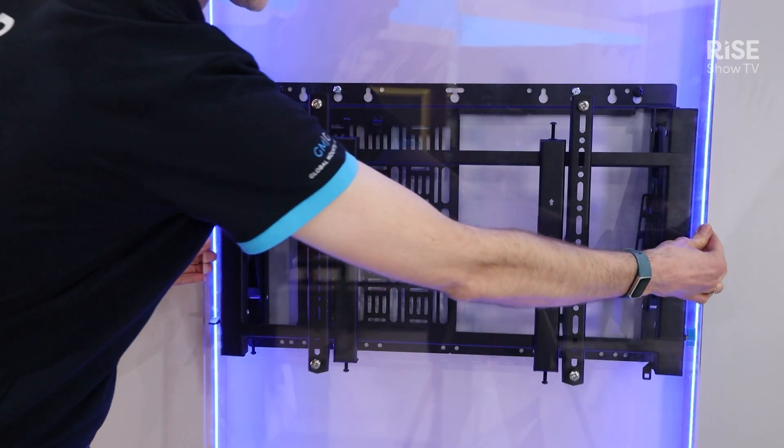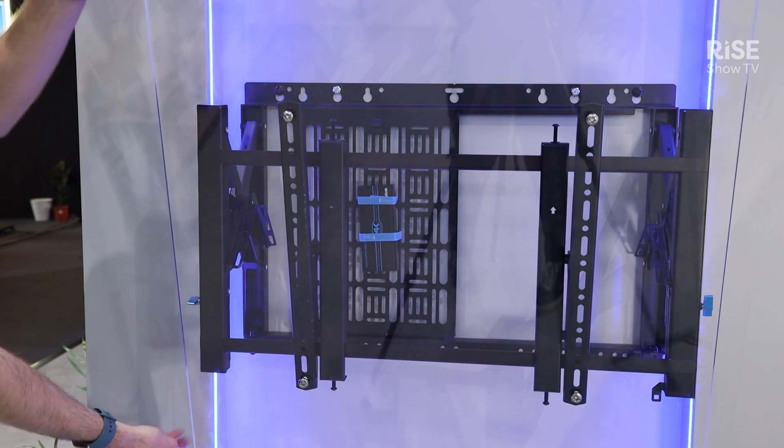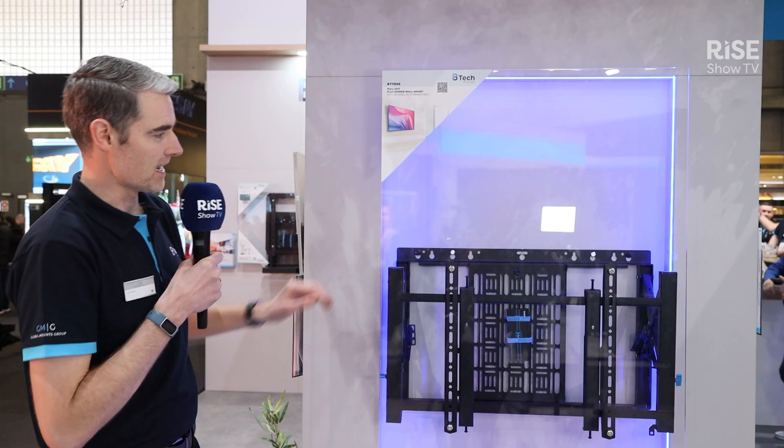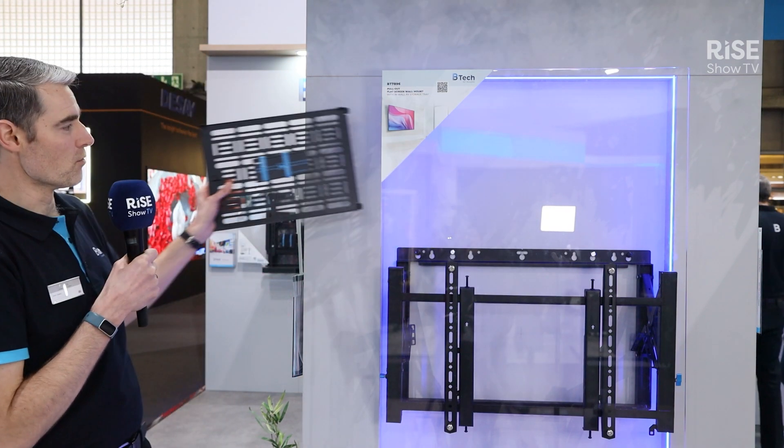I'm going to show you here — you can extend the display fully forward. You've got our lovely torsion tilt mechanism on here, but the great thing about this bracket is you have access to the rear for a rear removable storage tray.